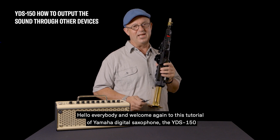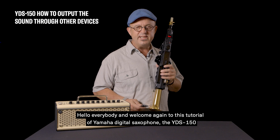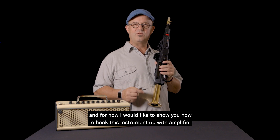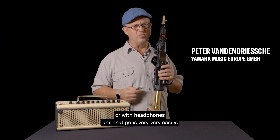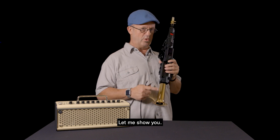Hello everybody and welcome again to this tutorial of the Yamaha Digital Saxophone, the YDS-150. I would like to show you how to hook this instrument up with an amplifier or with headphones, and that goes very very easily. Let me show you.